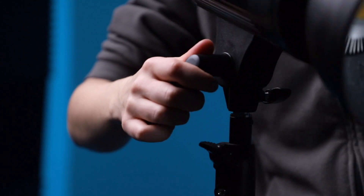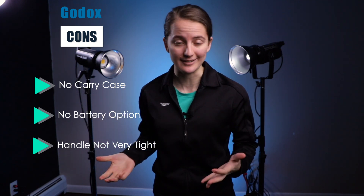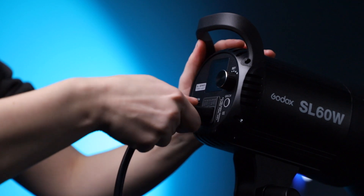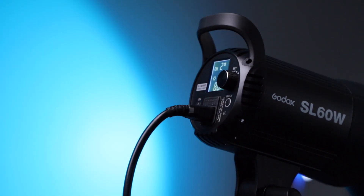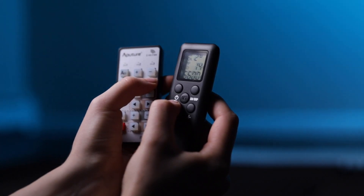For the Godox SL60W: the cons are that it doesn't come with a case, only a box, and has no option to run on battery power. The handle for tightening the light isn't the greatest, though it can be replaced. On the pro side, it's lightweight, inexpensive, has only one cord so setup takes about 20 seconds or less. The remote has an LCD screen so you can always see your settings. While the remote isn't as fast as Aputure's, I appreciate knowing my settings at a glance. The Godox also has really strong, consistent light output throughout its brightness range.